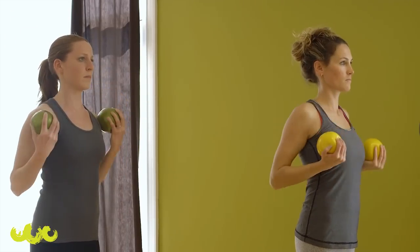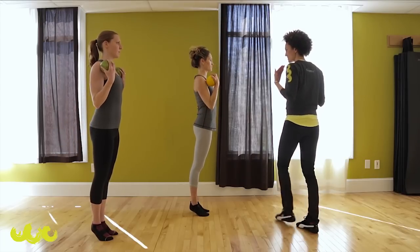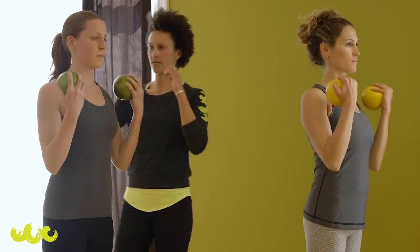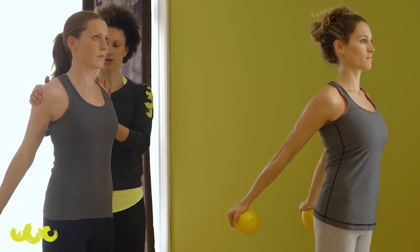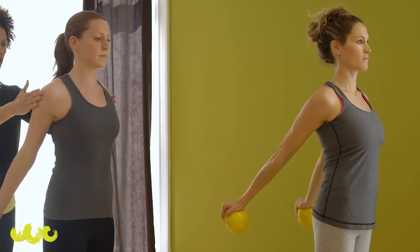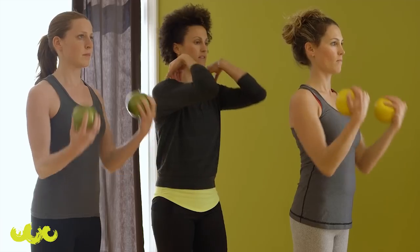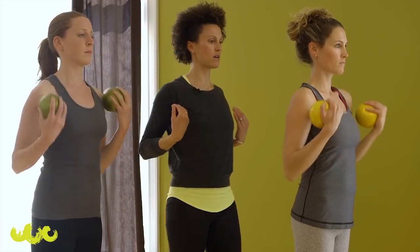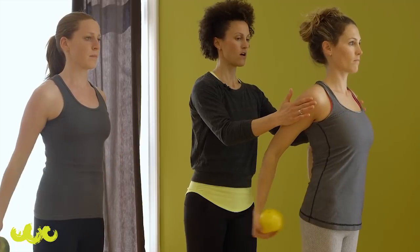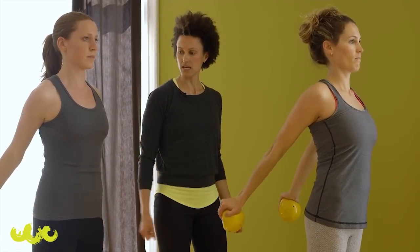Elbows forward, now back — open your chest. Extend the arms, lift the weights, and then curl to the top. Extend, open the chest, curl — make these very heavy. Extend back, open, and curl. You're working the back of the arms and the upper back. Open, now make it a high curl — lift the elbows, press back, open the chest, curl it up. Lift, press it back, open. One more — lift, press back, open, and in.